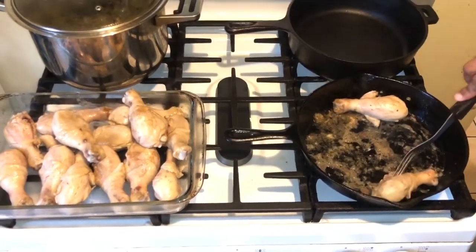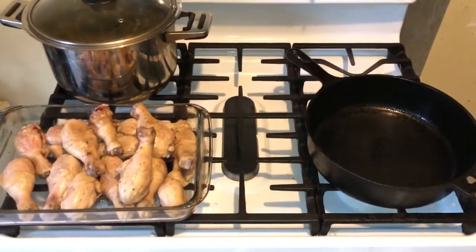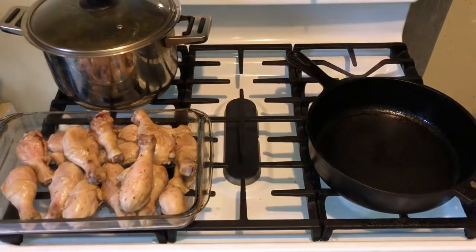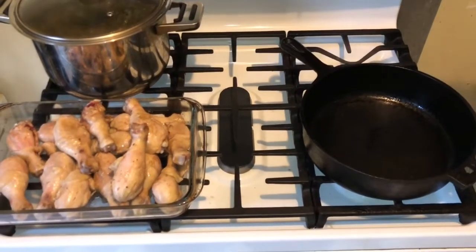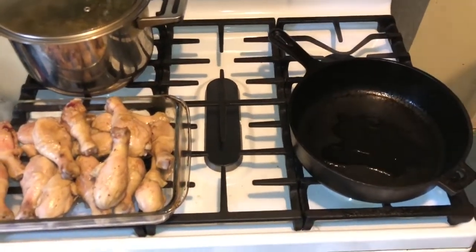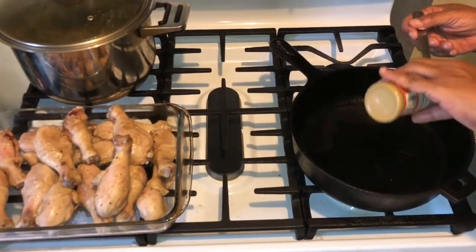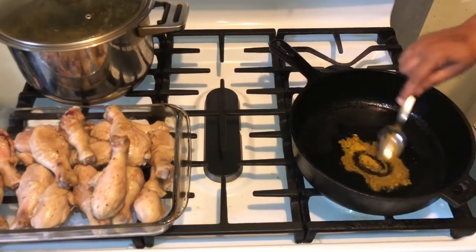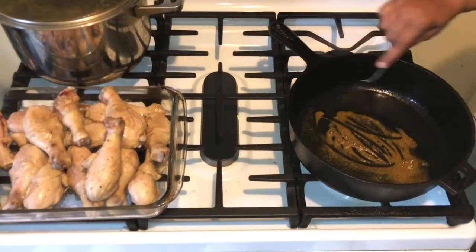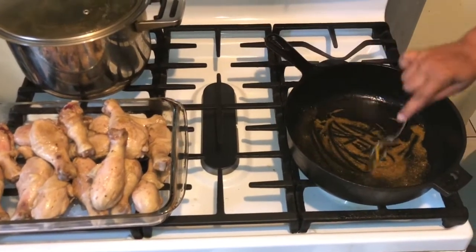Now we need to get our curry powder and our oil. I'm going in with the oil, and now I'm going in with just a little bit of curry powder. You want to stir this up really good — see how I'm doing that? This is what you want to do.